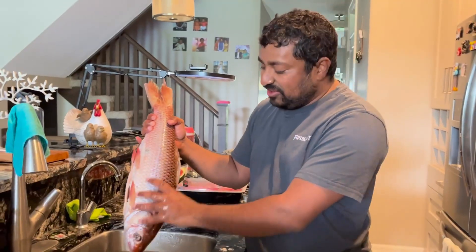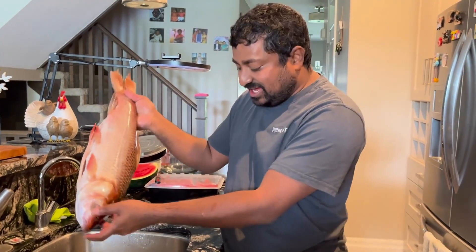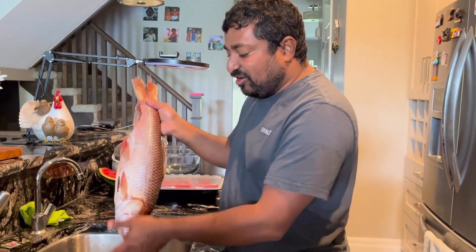This is frozen fish. This is defrosted. The only solution is to water the fish.